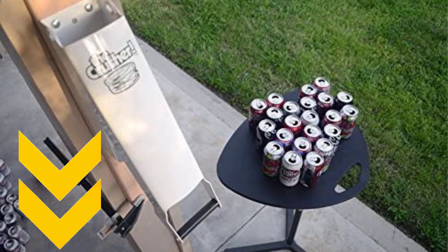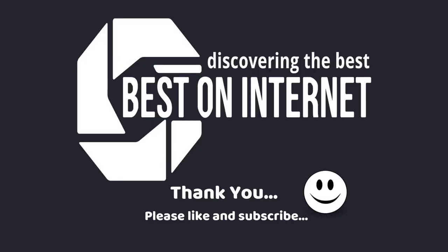I have attached the product links in the description box below. Please like and share the video if you find it informative, and please subscribe to our channel to get more videos from us. Thank you!